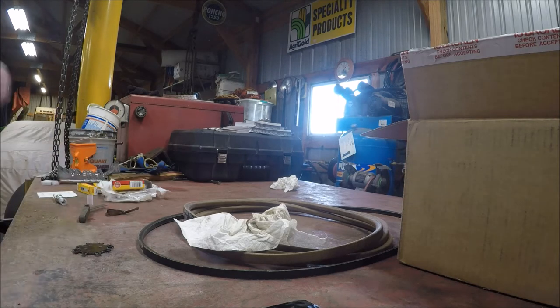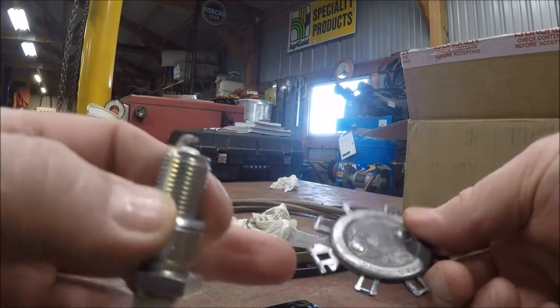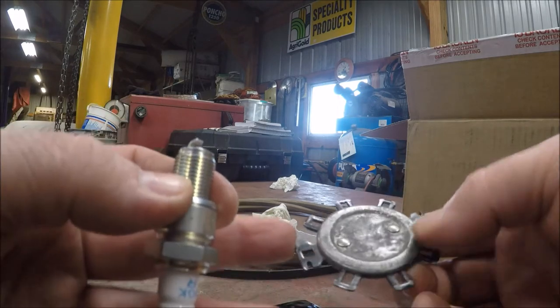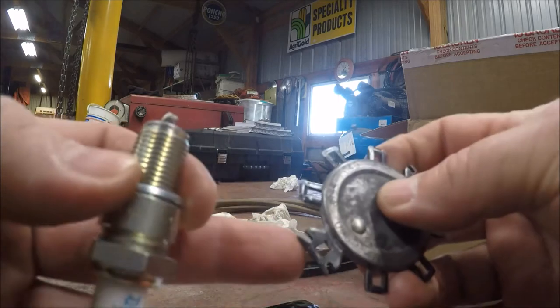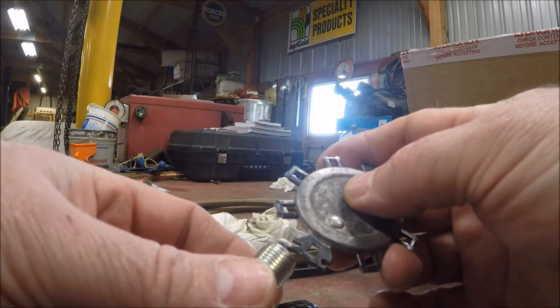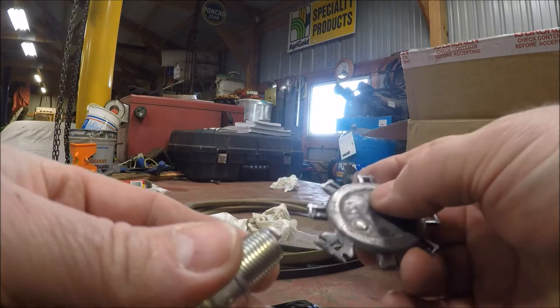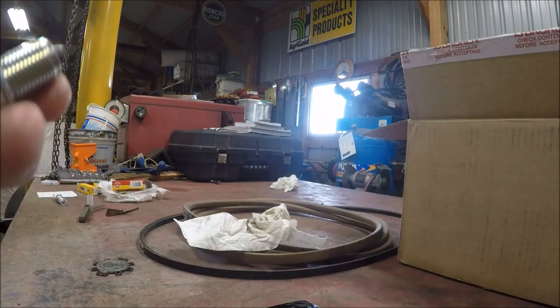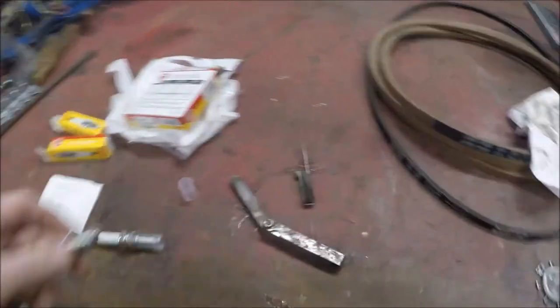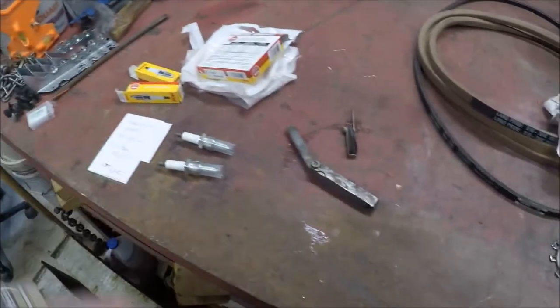Check the setting, and if you need to adjust, there's a little tab on this tool that you can use to open or close the tab on your spark plug. These are close enough — good to go. I'll get the spark plug wrenches out, pull the old plugs, and put the new plugs in.